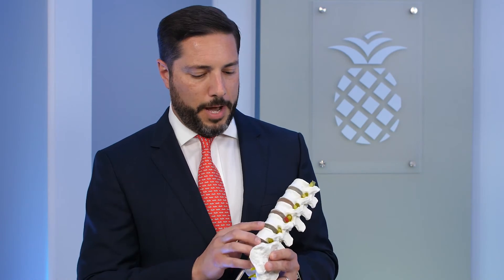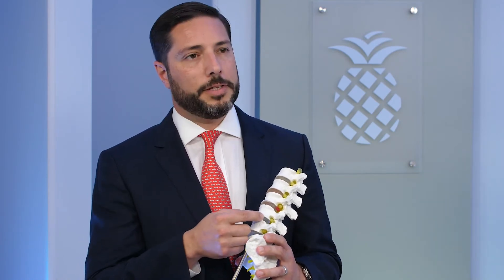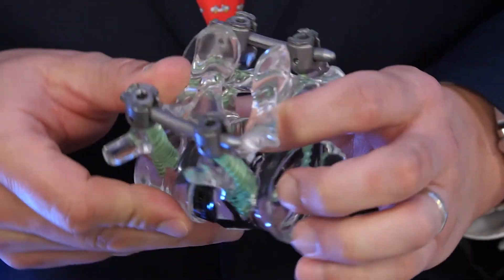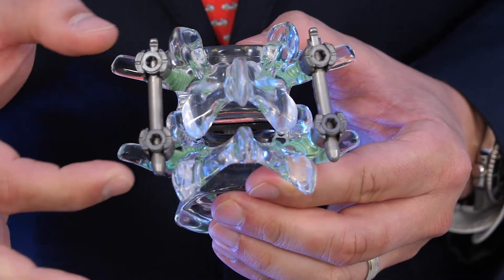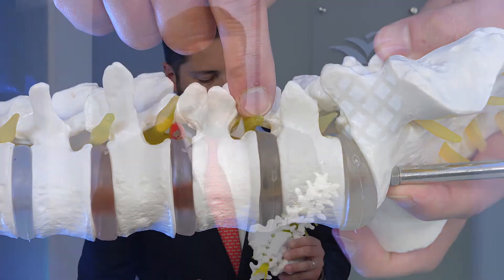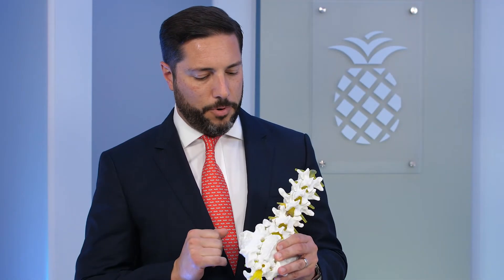At L4L5, we're able to take a lateral approach to the disc space where a similar spacer is placed into the disc space after removing the disc in order to restore the disc space height, thereby opening up the small holes on the sides and also opening up the spinal canal where the nerves travel.